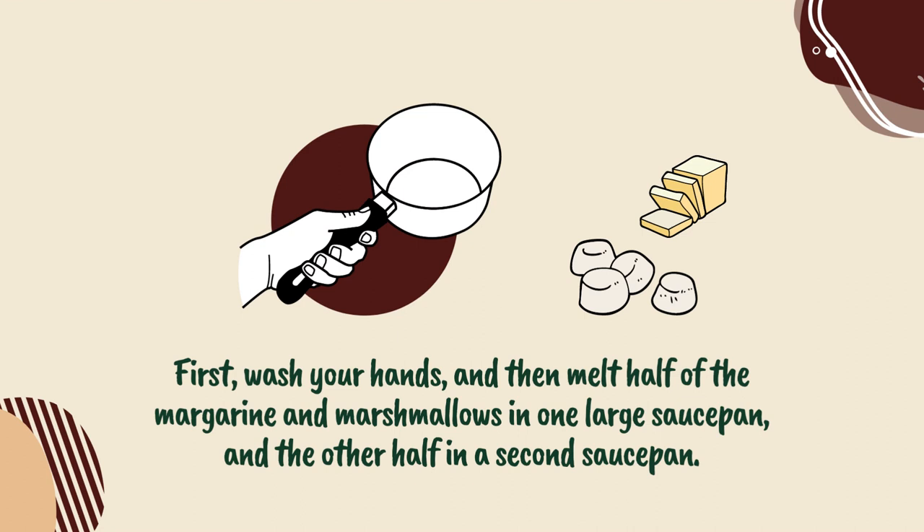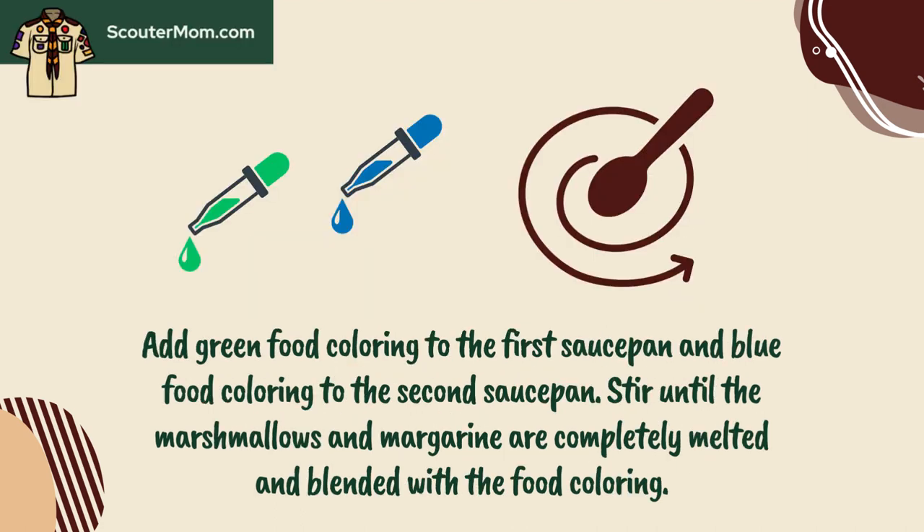First, wash your hands, and then melt half of the margarine and marshmallows in one large saucepan, and the other half in a second saucepan. Add green food coloring to the first saucepan and blue food coloring to the second saucepan. Stir until the marshmallows and margarine are completely melted and blended with the food coloring.